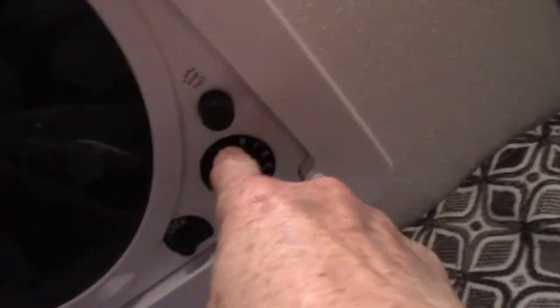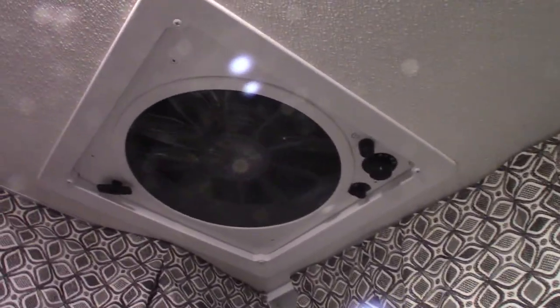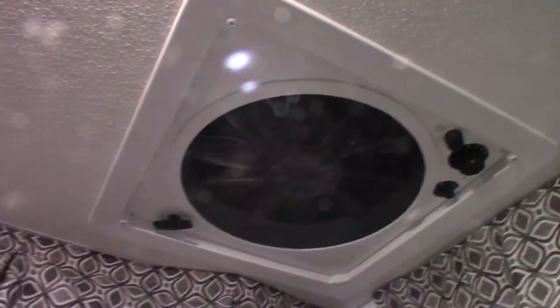This vent latches shut, so you have to turn it this way to unlatch it, and then you crank it open and set the speed — you've got three speeds. This is just a fuse in here. When you're traveling, you want that closed and locked so it doesn't creep open. If it's raining, you don't want water creeping in there. Remember to latch it before you bring down the roof on the pop-up.